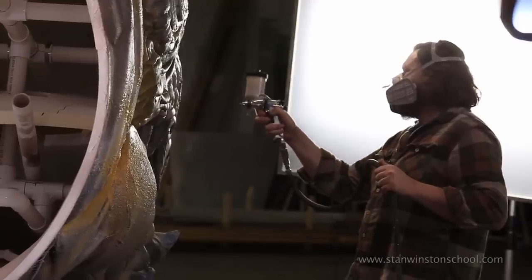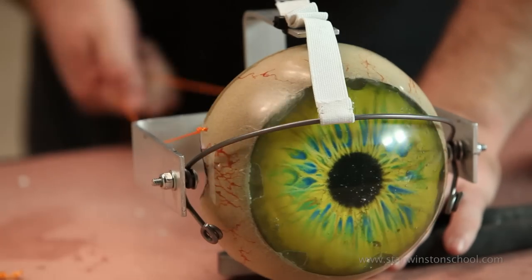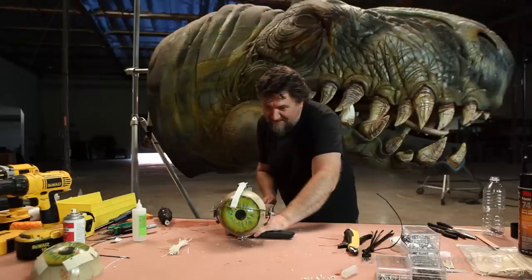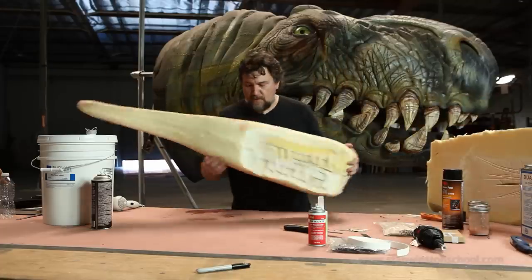We're painting the T-Rex, we are making an eyeball, we are mechanizing an eyeball — meaning we've got a left-right movement, we've got an eyelid blink — we're painting the teeth, we're constructing and painting the tongue. We're doing a lot of stuff. It's all the finish work, it's all the detail work. We're kind of bringing it to life now.